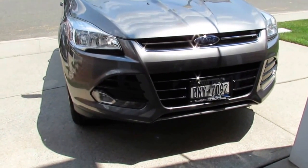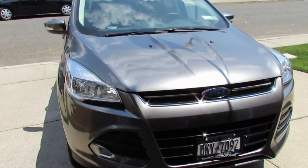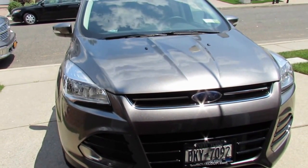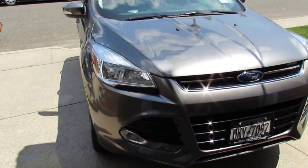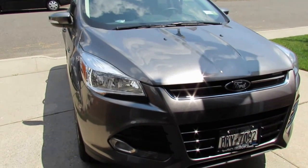Hey guys, today I bring you a full tour and review of our 2014 Ford Escape Titanium. This video will basically cover everything you'd want to know about the vehicle, so let's get started.